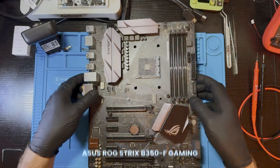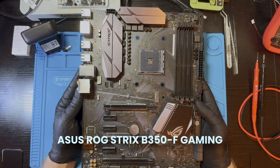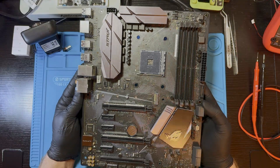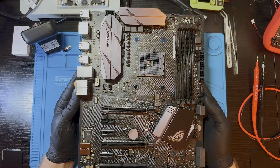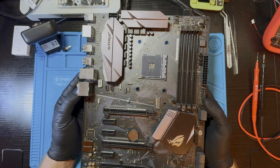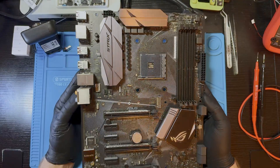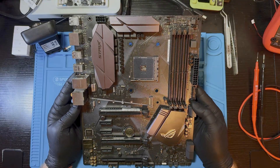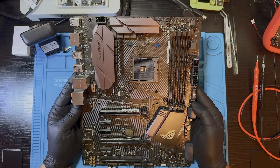Hi everyone! Today on the bench I've got an ASUS ROG Strix V350F Gaming Motherboard. It's an AM4 board from ASUS — not too expensive, actually one of the most budget-friendly models. This board has a no-post issue, so our goal today is to identify the fault and hopefully bring it back to life.